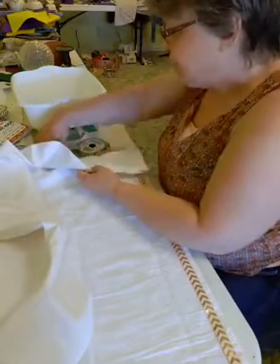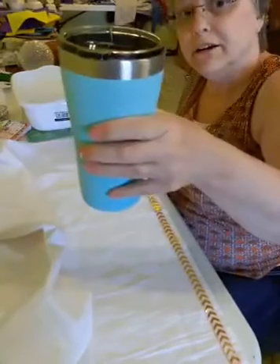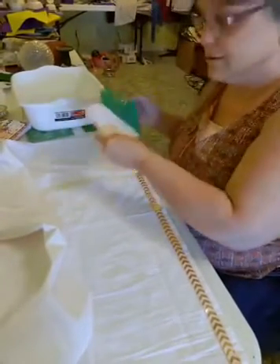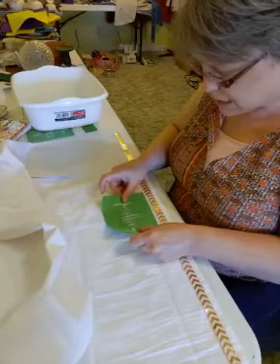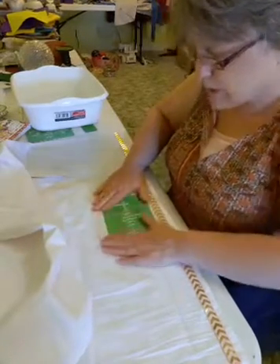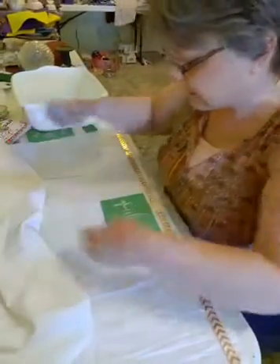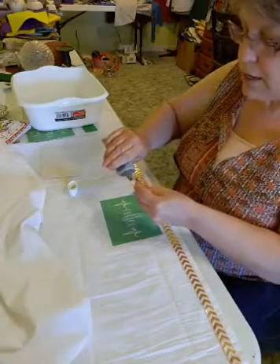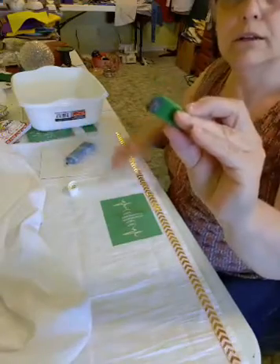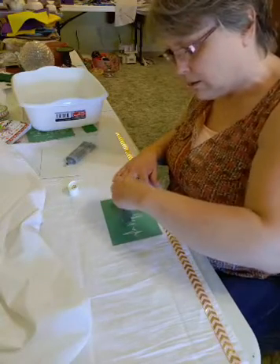Here's my center — I'm going to do this one first. Coffee! Since we're putting this on fabric, we don't need to fuzz the stencil. You want to use ink, and we will set this with our iron so we can wash it. I just have a little bit of ink on here and I'm putting it on my stencil — real easy to use.